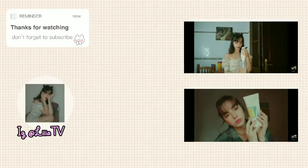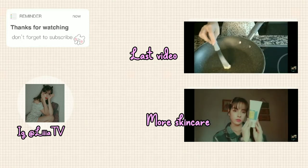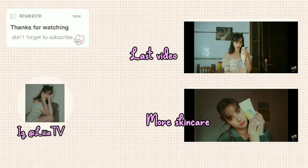That's it guys, thank you so much for watching! Don't forget to subscribe, give a like, and leave a comment. Follow me on Instagram if you want to see more pics and things about me, and see you in the next video — bye!